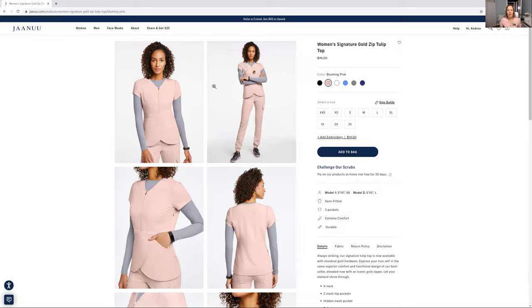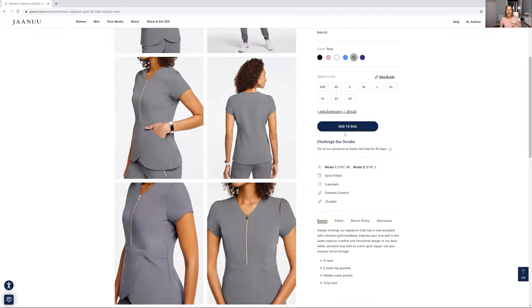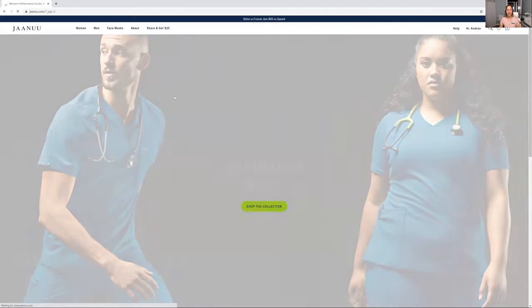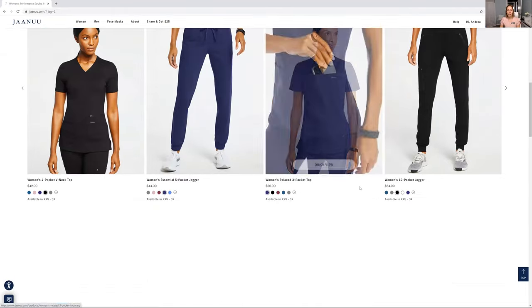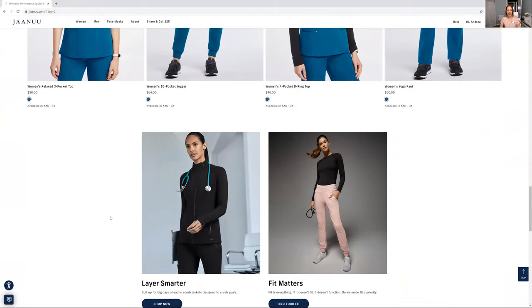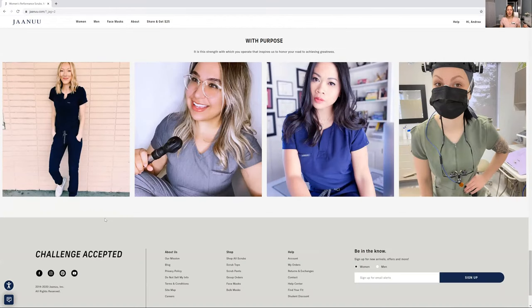They're truly amazing. Many different colors you can get. You can get pants, lab coats, and they have masks for men as well — just everything. If you like things to be baggy or slimmer, they have pants, undershirts — how awesome is this? They have coats. I love this website so much.